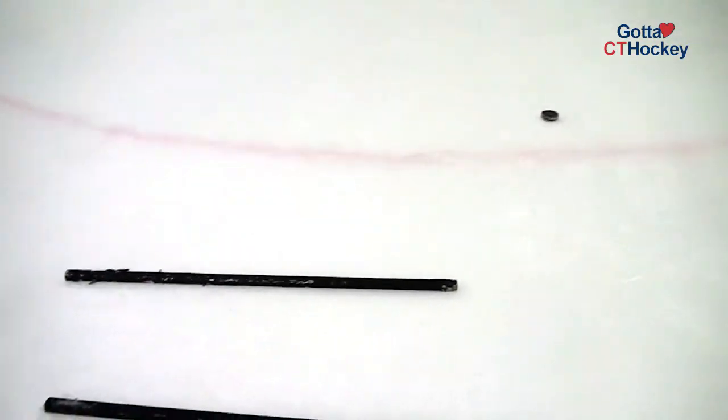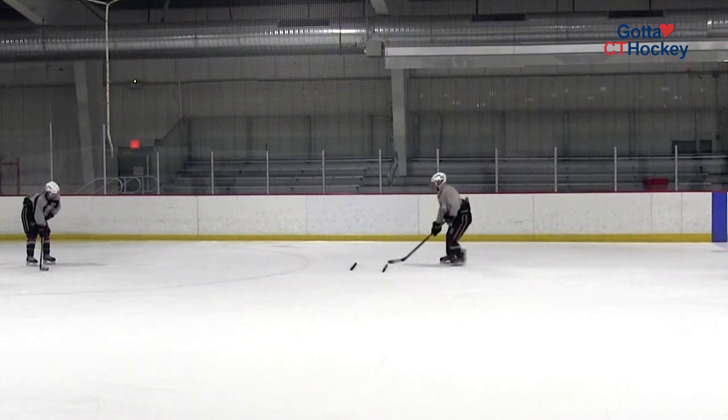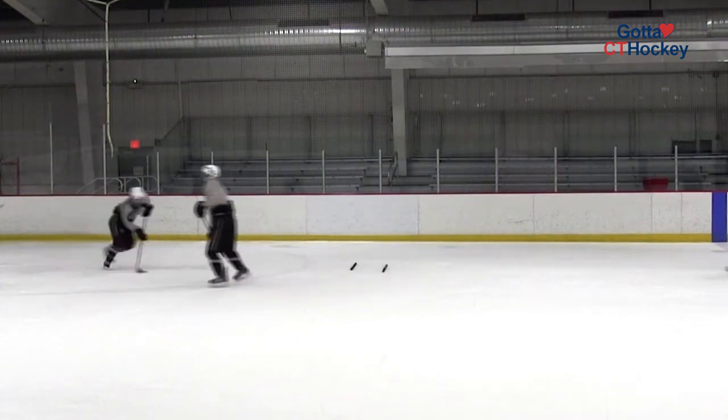We like to see our players do this with their eyes up the entire time. It's going to be especially difficult since they're moving in an area with debris. If the players knock the sticks, not a problem. We'd rather see them mess up the drill and have their eyes up, as opposed to having their eyes down and simply doing it perfect every single time.